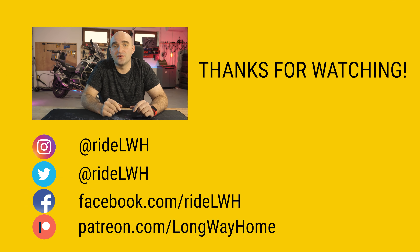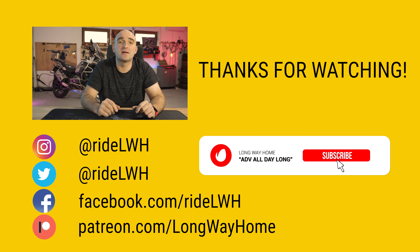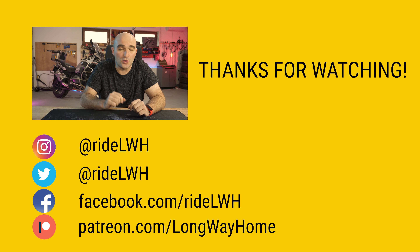Head on over to the comment section below and let us all know how the launch of the Pan America has you either disappointed or extremely excited. I'd love to hear your take on it. Well, that's the show for today, everyone. If you've enjoyed it, give it a big thumbs up. And if you think you've learned something new, consider subscribing or becoming one of our Patreons to help us make more of these shows. Cheers, and I'll see you on the next one.